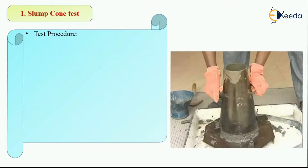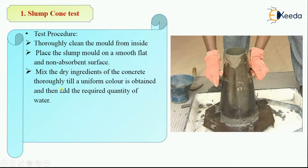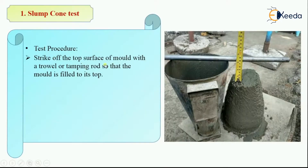Now let's start with the test procedure of the slump cone test. First, thoroughly clean the mold from the inside. Then place the slump mold on a flat, smooth, non-absorbent surface. Then mix the dry ingredients of concrete thoroughly until a uniform color is obtained, and then add the required quantity of water. Fill the mold with concrete in 4 layers, and each layer will be given 25 blows by the tamping rod. Care should be taken that the strokes are evenly distributed. Then strike off the top surface of the mold with a trowel or tamping rod so that the mold is filled to its top.